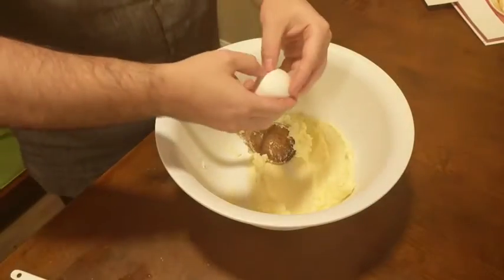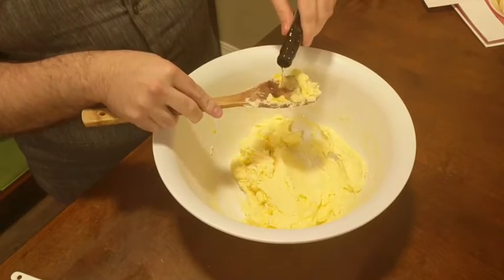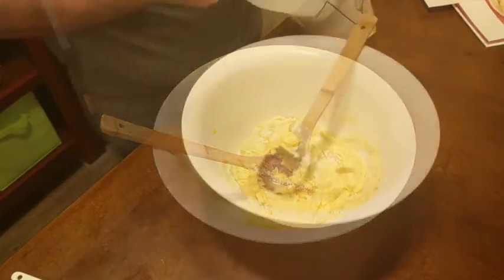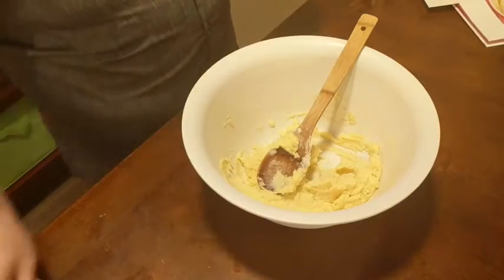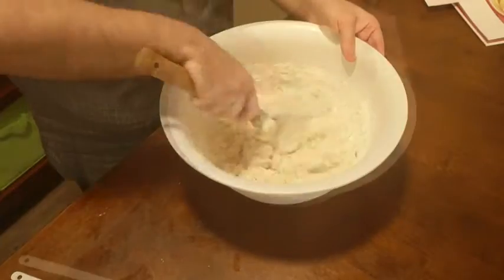Then we're going to add one egg as well as two teaspoons of anise extract, and combine that with our butter and sugar mixture. Once this is all combined, we're going to add two and a half cups of flour, one-fourth teaspoon of baking powder, an eighth teaspoon of salt, and mix this all together.